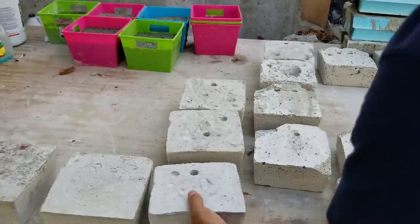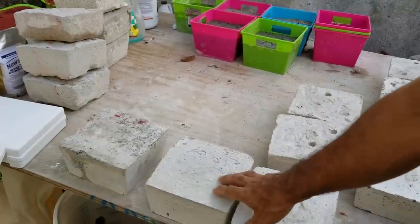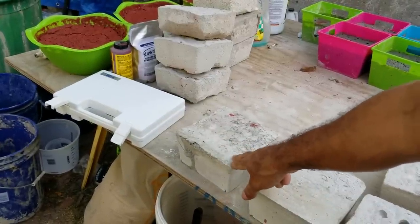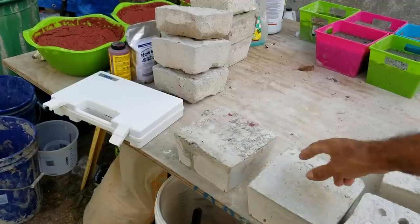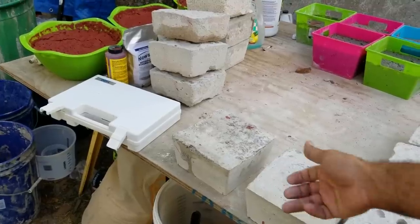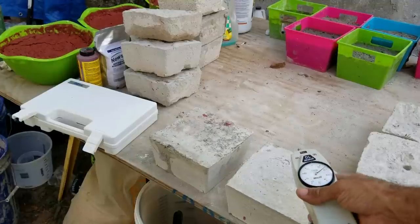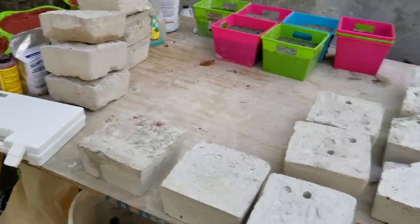Next we have our 20-gallon mix and 10-gallon mix. This is as if you added two gallons of foam to a 94-pound bag of cement. I'm not going to test these — they were already solid and I had readings like 130 on the machine, so I can't go any further with this device testing PSI on these. We're going to move on.